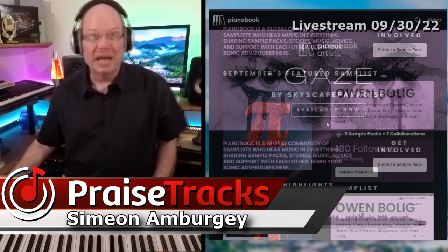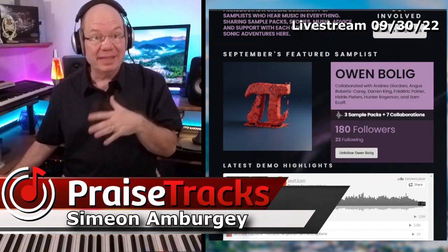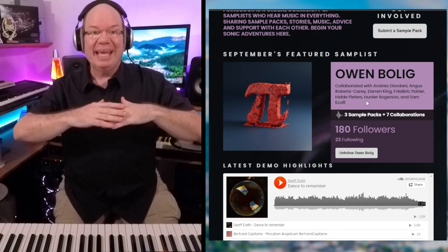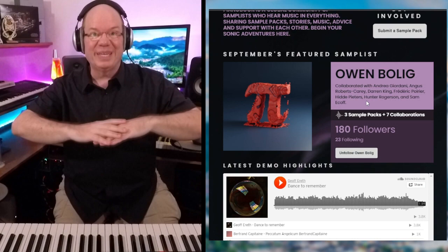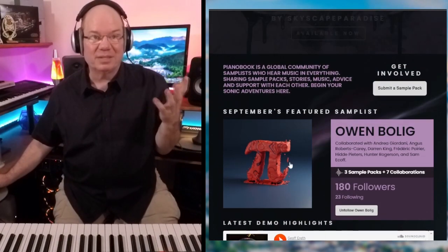If you saw the live stream a few weeks ago, I checked out Gaze, which is the new Piano Book Artist Pack. The thing I'm discovering about what the artist packs are doing is that it is causing all of the other Piano Book developers and samplists to really up their game. The quality here is just crazy.